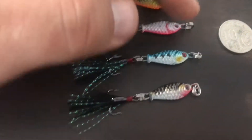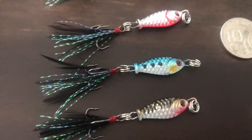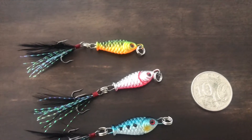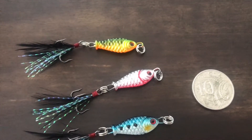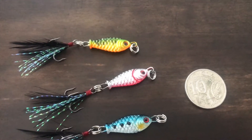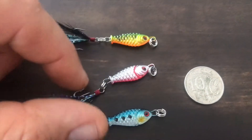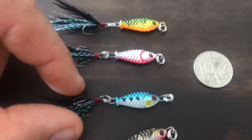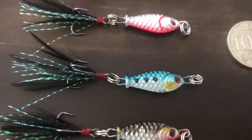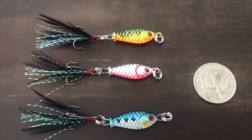That's $3.20 for four very small fishing lures which I couldn't even find for sale locally anywhere. I tried all my local tackle shops within probably a 150k radius, and even when I'd travel interstate I'd be checking all the local fishing stores — I couldn't find anything like it in Australia anywhere. And these delivered $3.20 to my door for four of them.